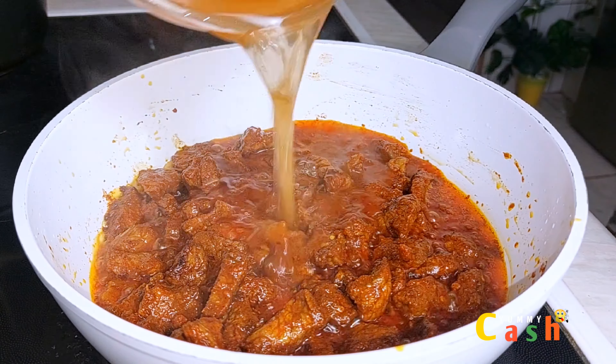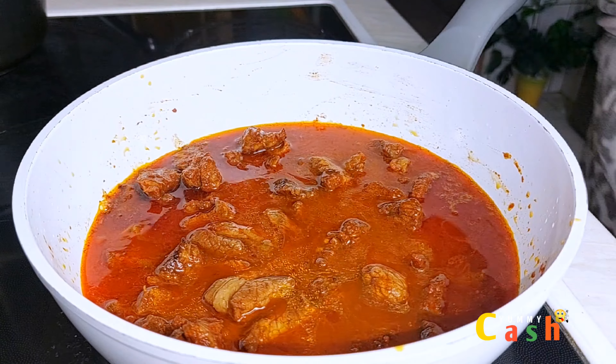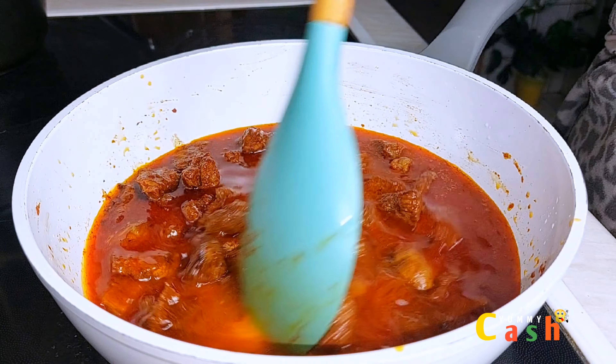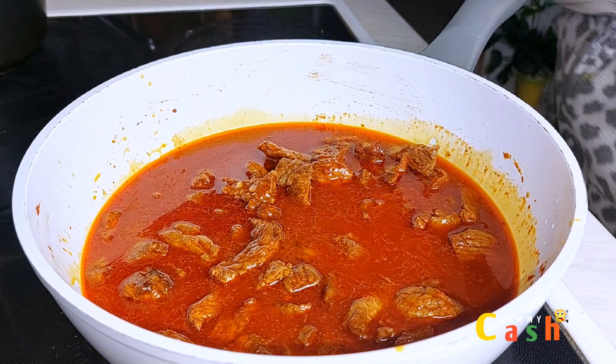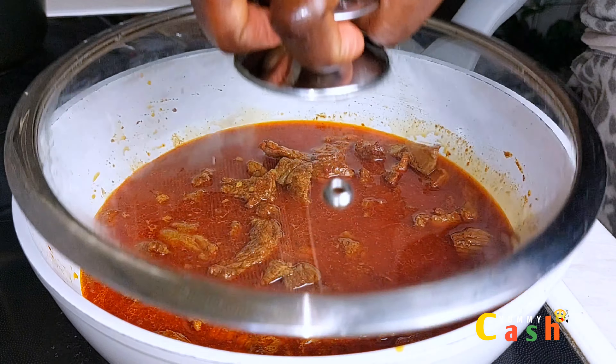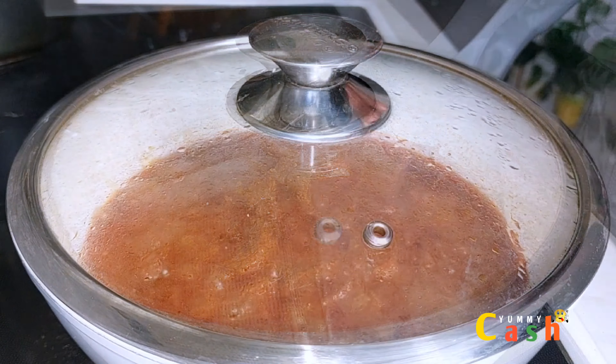After 15 minutes of pan-frying, pour in some water, give it a stir, cover it, and allow it to cook properly. During the cooking time, keep checking the meat and giving it a stir so that it doesn't get burnt.